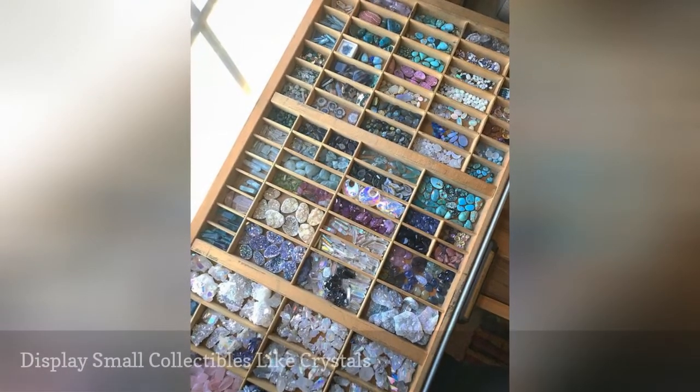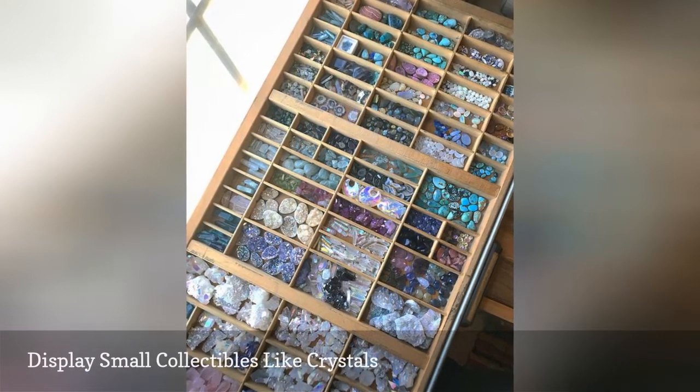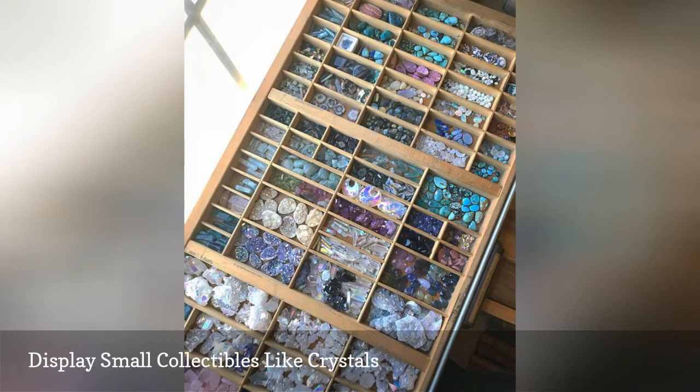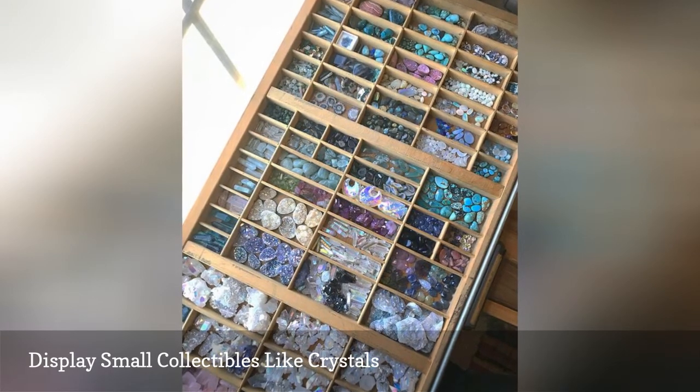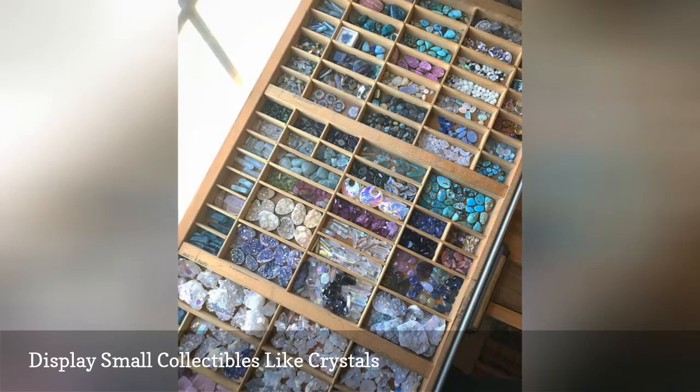Letterpress drawers are commonly used in antique shops and flea markets to display small collectibles for sale. Implement that same idea in your home by housing a miniature collection in a drawer and placing a piece of glass on top.